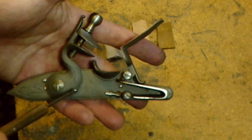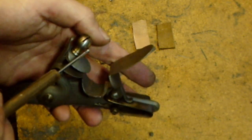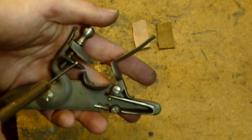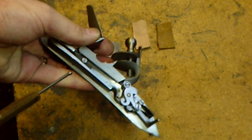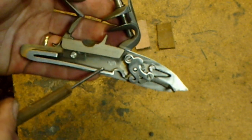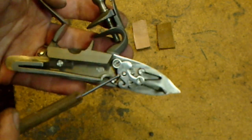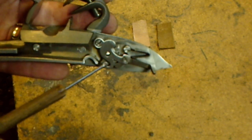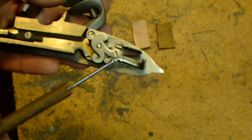We have the hammer — or cock, as it was known in the 18th century — with the bottom jaw, top jaw, and top jaw screw, which can be adjusted to securely clamp the flint within the jaws. The lock plate is here. On the inside we have the main spring, which generates the tension to cause the lock to function, and the bridle underneath it.